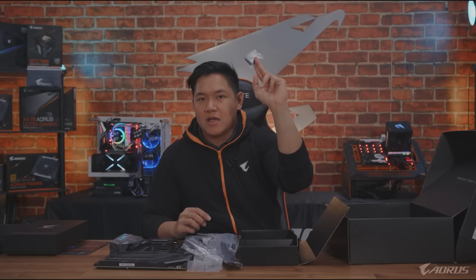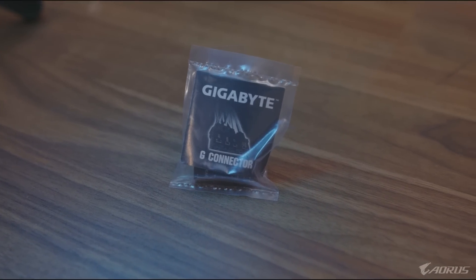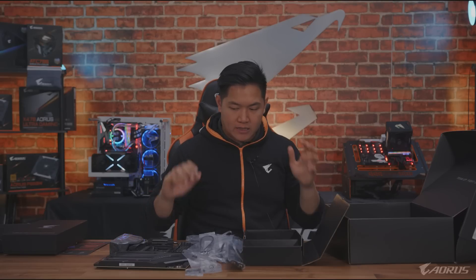Can't forget the Gigabyte G connector. Basically you connect all your front panel connectors to here and this goes to the motherboard - super nice and easy. So that's it when it comes to the accessories.